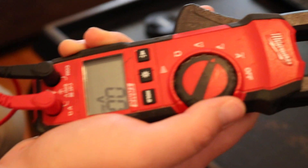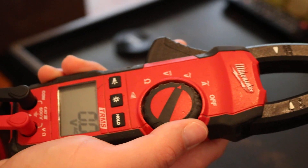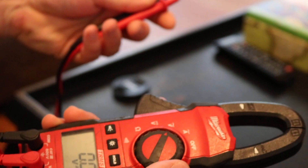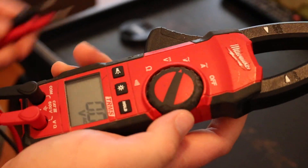This is your alternating current voltage. This is just your basic — if you're plugging into an outlet or something, you know, 110 volts, 120 volts. This is the symbol here for alternating current voltage.